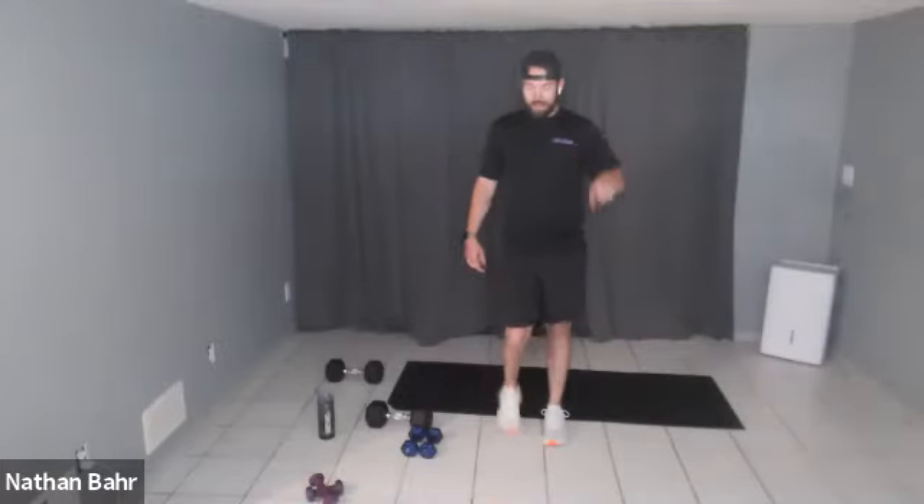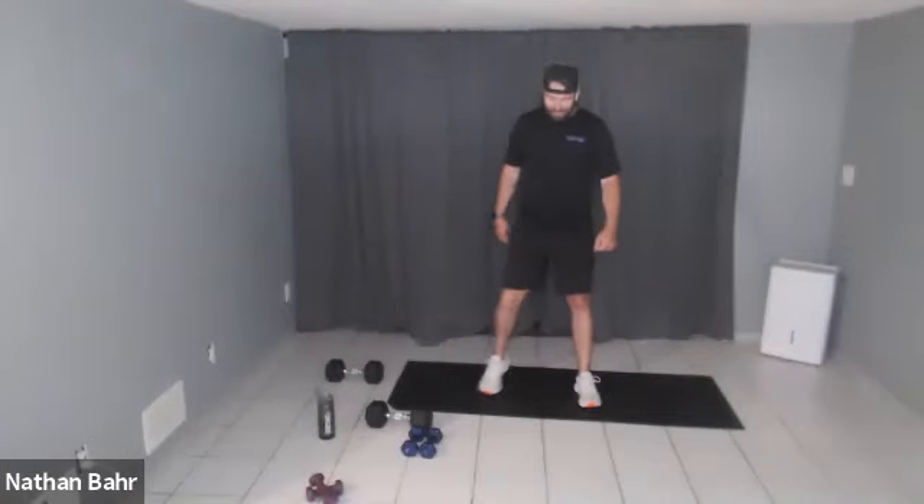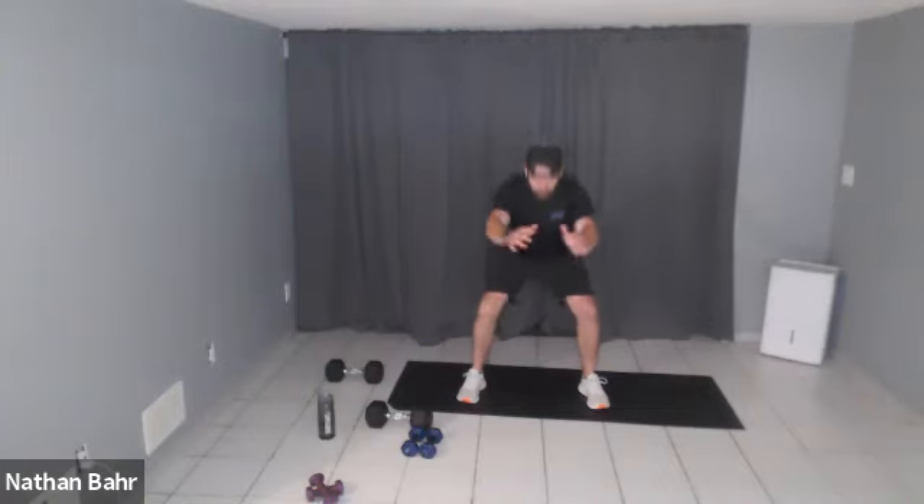We're going to work on some coordination today — we might need a couple seconds to figure out these combo exercises, but I'm confident in you guys. You can do it! Let's get warmed up — we'll start with 10 squats, feet shoulder-width apart, weight on your big toe and your heels.